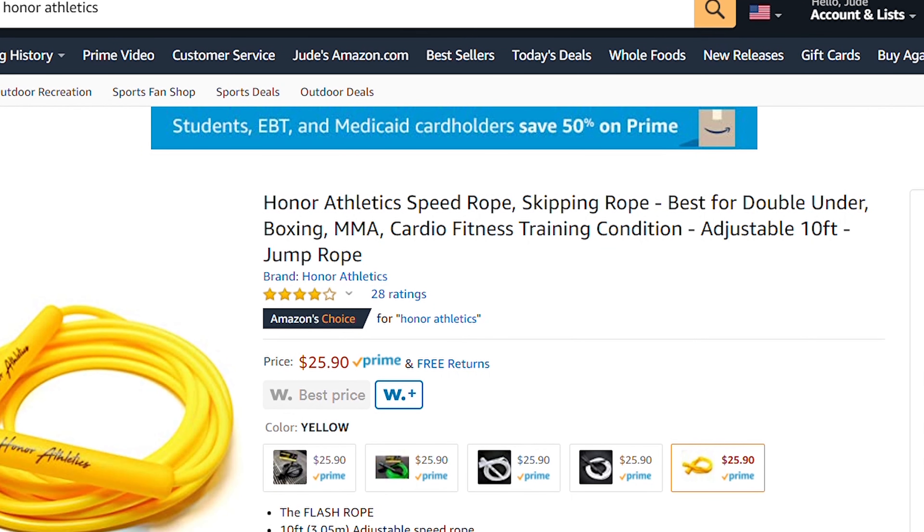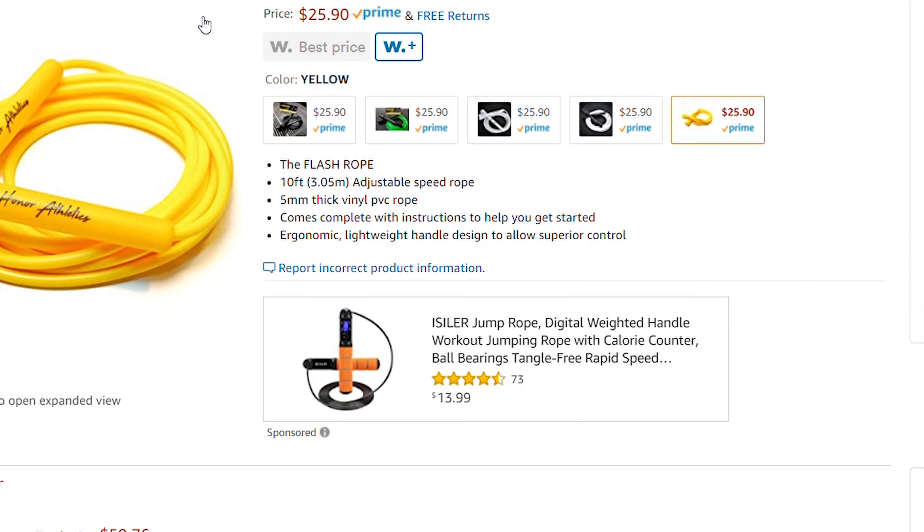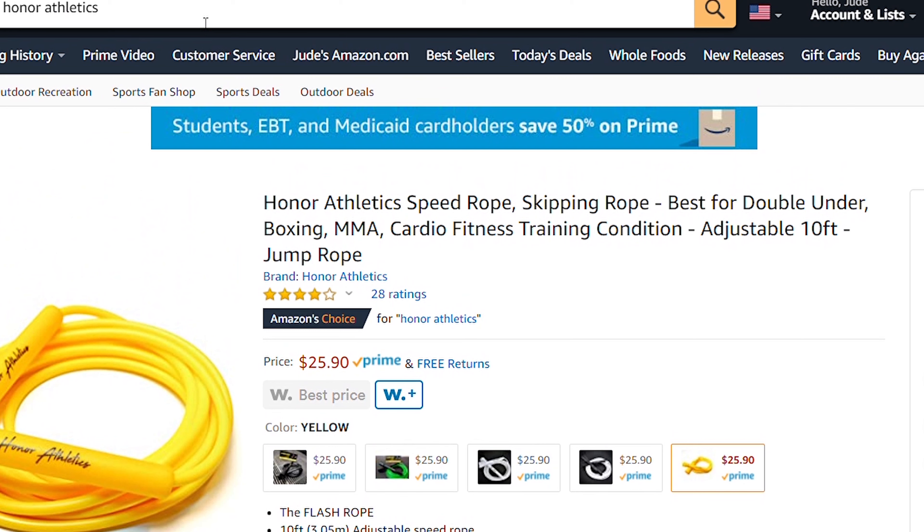So the number one rope I would not recommend is the Rush Athletics Speed Rope, also called the Money Rope. There's also Honor Athletics, which had some kind of dispute with Rush Athletics about six or seven months ago. I'm pretty sure Honor Athletics uses the same manufacturer, but their rope is even more expensive at around $26. If it's the same rope, you definitely don't want to pay that much. You can get this design cheaply from the RX or Road website. Both are talented jumpers, but this specific rope is not one I'd recommend.